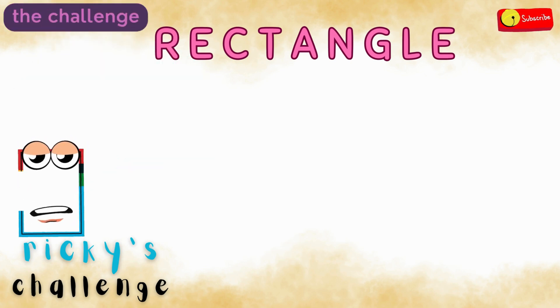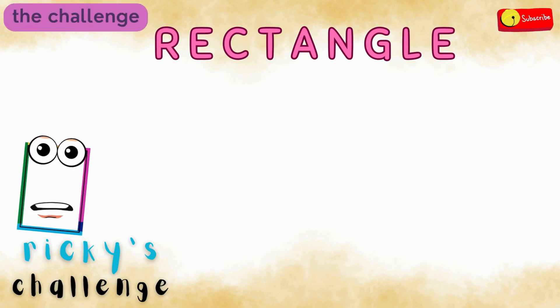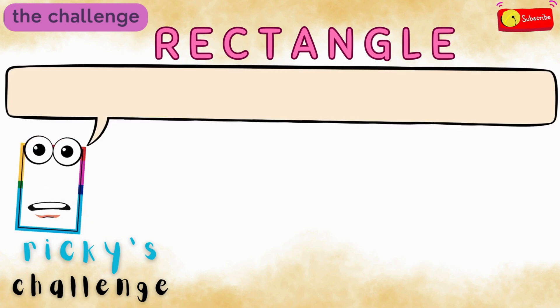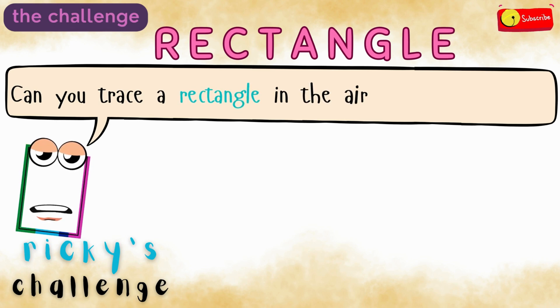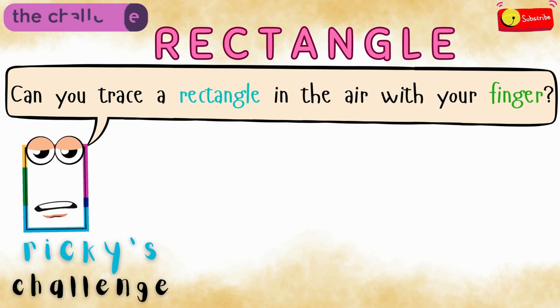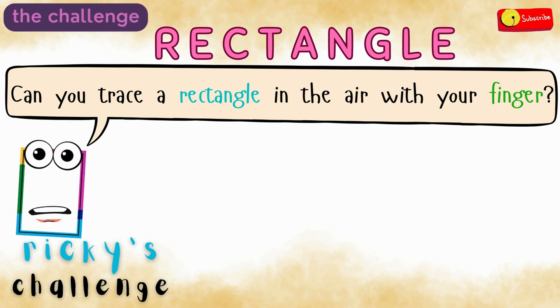You are super smart — I bet this will be easy for you. All right, here comes the challenge. Can you trace a rectangle in the air with your finger? You will have 12 seconds, but if you need more time, just hit pause and take all the time you need.